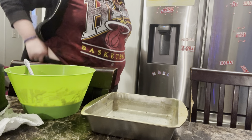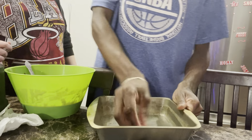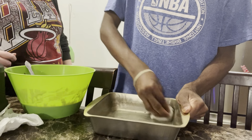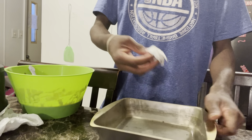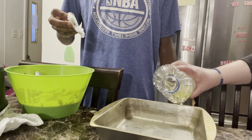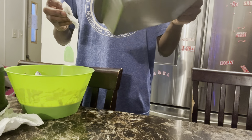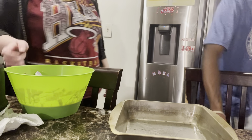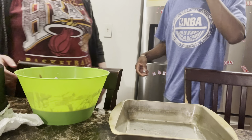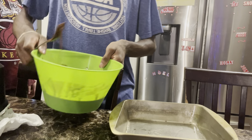Since we decided not to use the other pan, he's going to use this pan but he's going to grease it real quick — make sure it's everywhere, dry in the middle. Okay, I'll let you pour it because I've done most of the mixing.